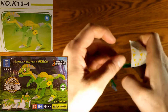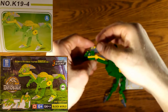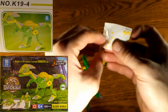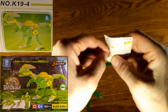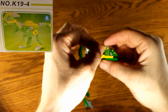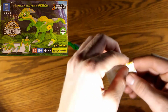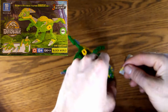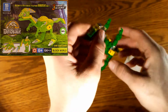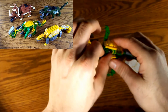We continue applying the remaining decals — one goes on the side, another on the opposite side, and a small tricky one goes on the front. Using the process of elimination helped narrow down which decal belonged on the nose, and then the dinosaur was complete.